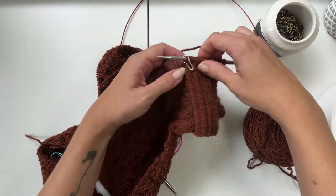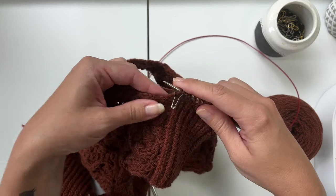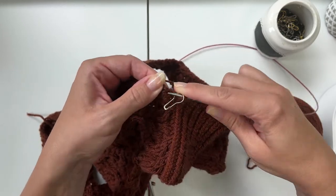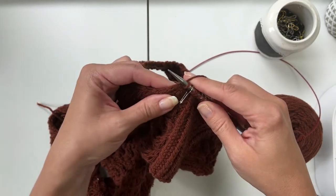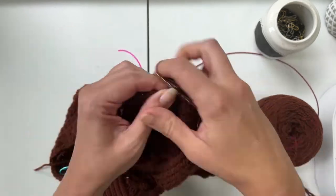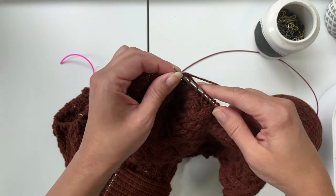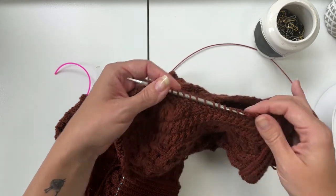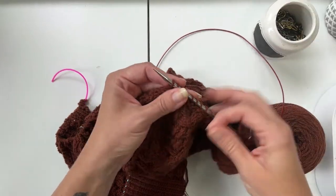I want to pick up the first stitch really close to the saddle so I don't get a gap there, and then after that it won't matter quite as much. I'm going to pick up approximately three stitches for every four rows in this section. You might think that's not enough stitches since you're only picking up 50% rather than 75% as you might for a button band — but that's okay, don't worry about it.